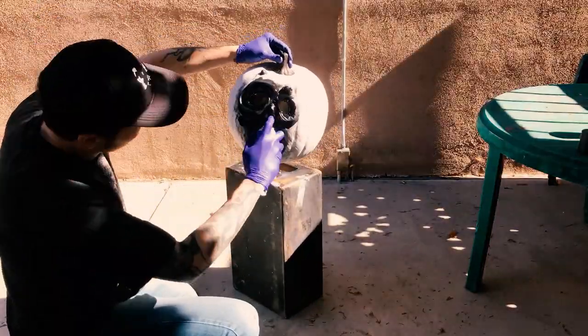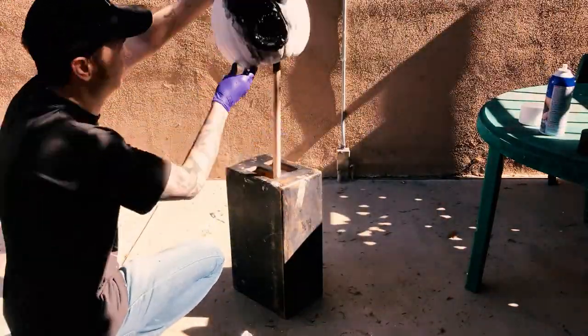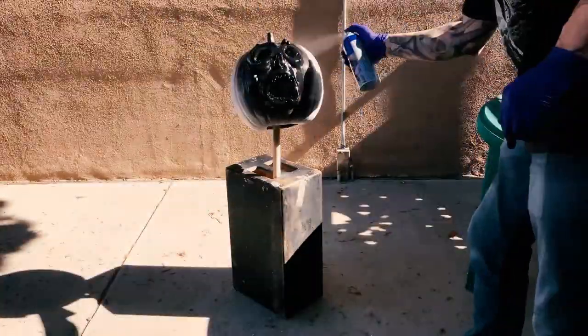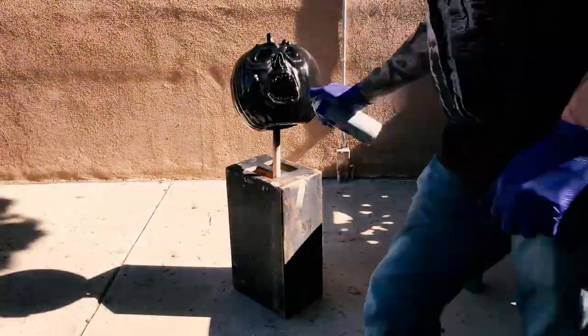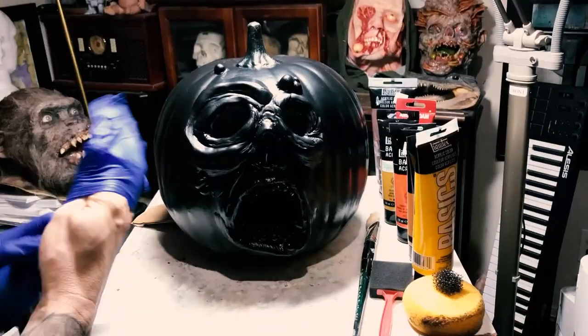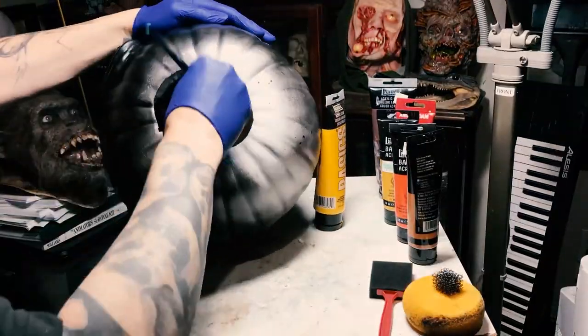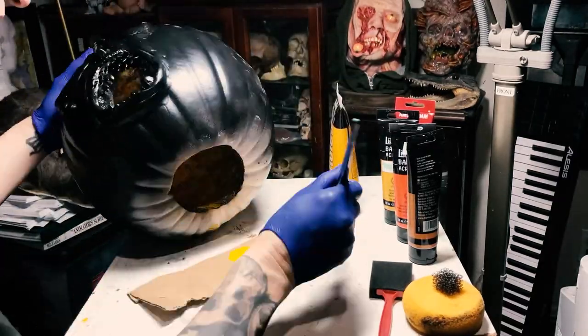The next step is to take it outside and spray it all over with Plasti-Dip, which is like a rubber spray. It's great for blending the sculpture in with the pumpkin base and it also gets rid of the seam lines a little bit, which is pretty cool. That's got to dry for a few hours and then I bring it in and start painting.